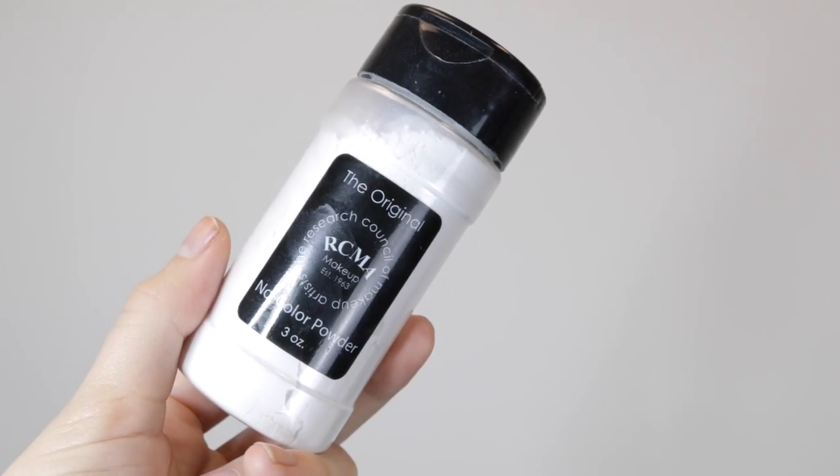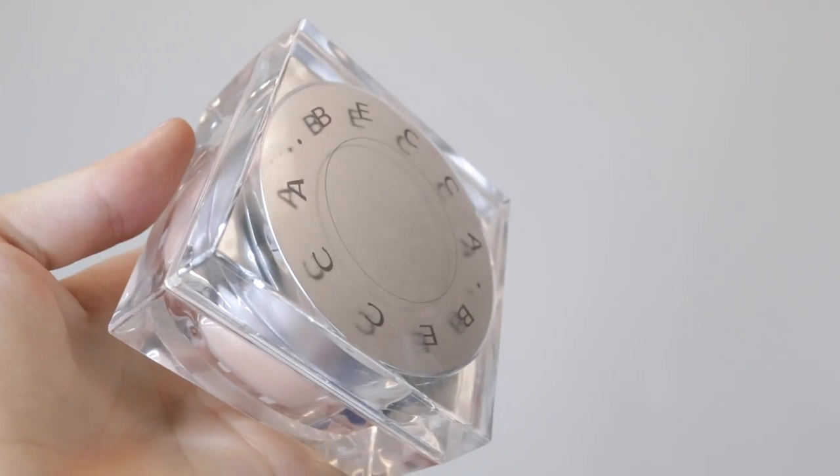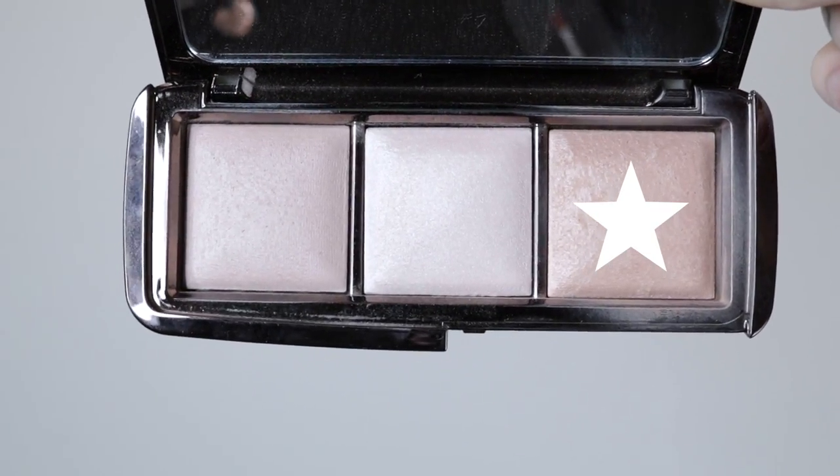The powder I'm using is the RCMA No Color Powder, and I'm only using it under my eyes and in my T-zone area — it's good if you have dry skin because a lot of powders dry out my under eyes. Then to set the rest of my face I'm using this powder by Becca, which has a tint to it — if you're fair like me I wouldn't put it under your eyes, but everywhere else it gives your skin such a beautiful silky look. Then to further define my contour I'm going over all the places I contoured with this Hourglass face setting powder.